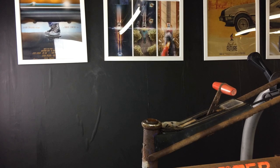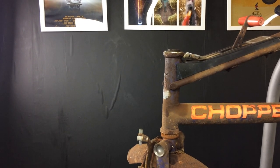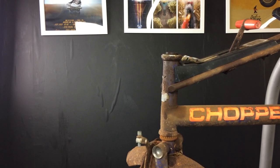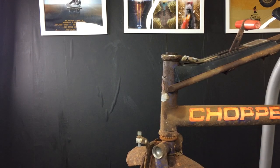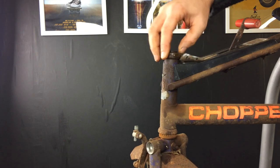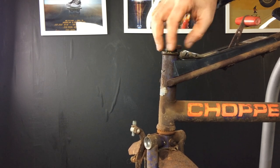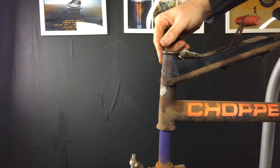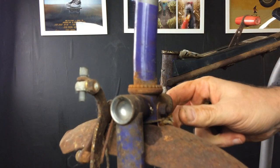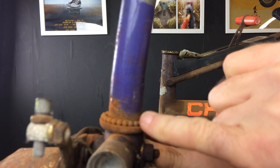I've got a cloth ready — I learnt my lesson on the last project where we undid this and the ball bearings went everywhere. The bottom cage is really bad in there; the ball bearings in that are terrible. They're going to go absolutely everywhere. I think it'll be a case of just dropping them and then recovering them after, but we'll see if we can get them all in one go. You can see how dry all that is in there.